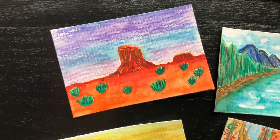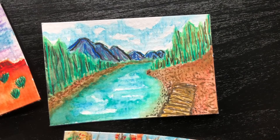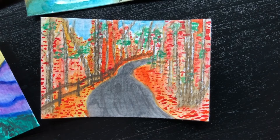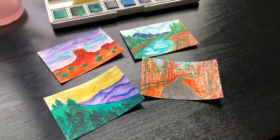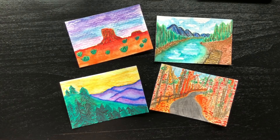I hope you guys enjoyed this video. I know I had a blast painting these little two-inch paintings — they're just so fun and I encourage you to try it. If you liked this video please give it a like, and if you haven't subscribed already we'd love to have you as part of my channel. Thank you all so much for watching and I will see you guys in the next video.